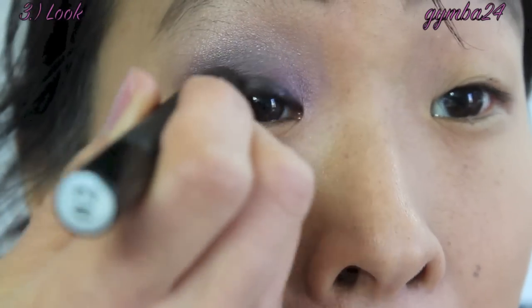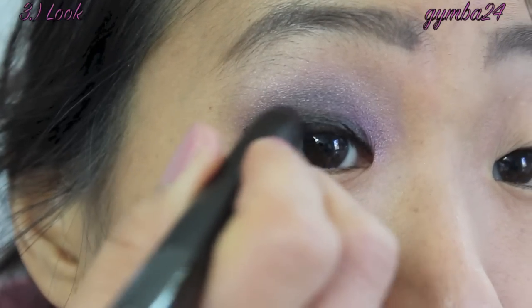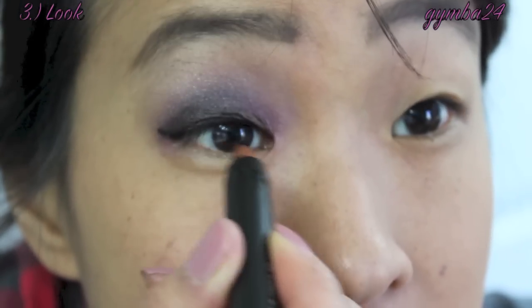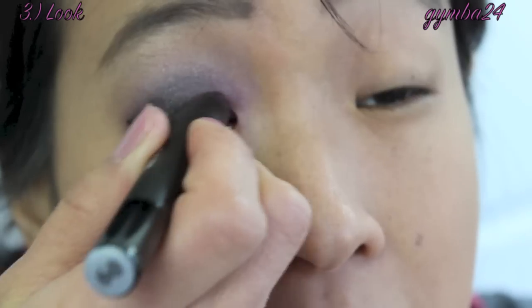I am going in with the number 2 Jumbo Eye Pencil — a dark brown shade — to define my outer V. Then I am going in with the number 9 pencil, which is a bronzy shimmery shade to give my eye a little bit of dimension.